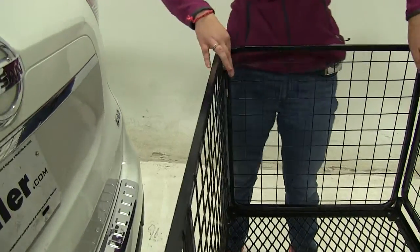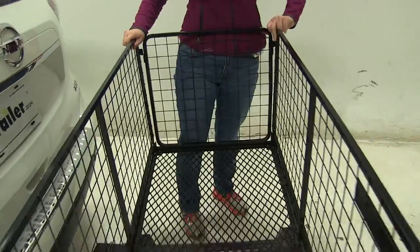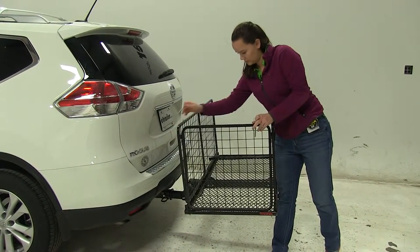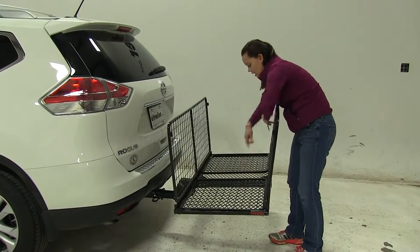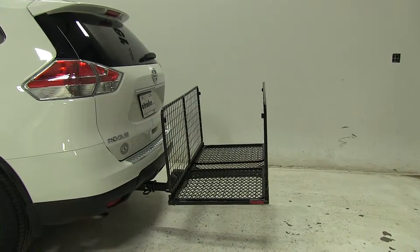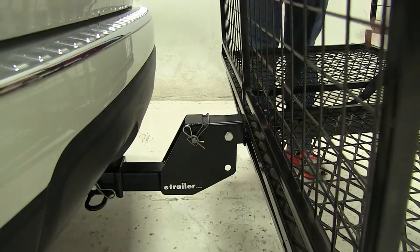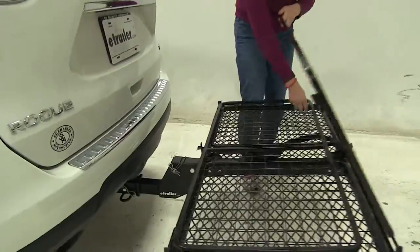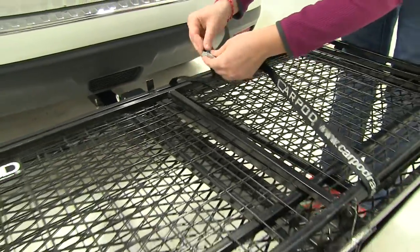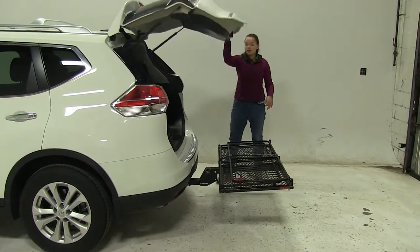Unfortunately in this position we won't be able to access our hatch, but if we come to each corner and remove our pins, we can lay each of these sides down. I'll leave my larger sides up for now. Set my pins off to the side — make sure I put them in my glove box or somewhere I won't lose them. Then I like to set my strap so it's easy to grab once I fold down these larger sides. This is the most easy and effective way to secure those sides down. At this point we will be able to gain full access into our hatch area to get anything in or out that we may need.